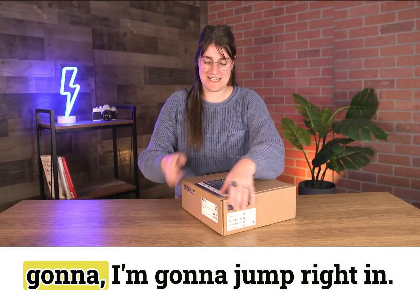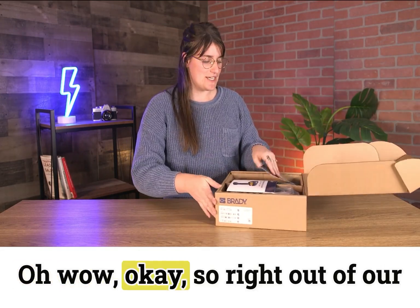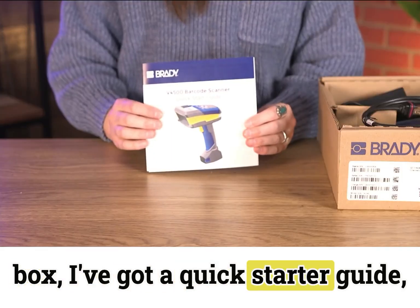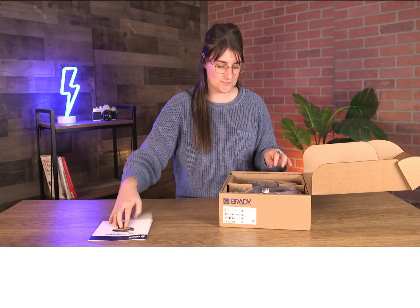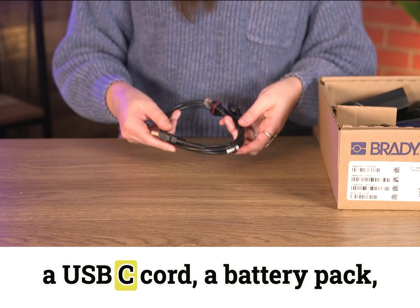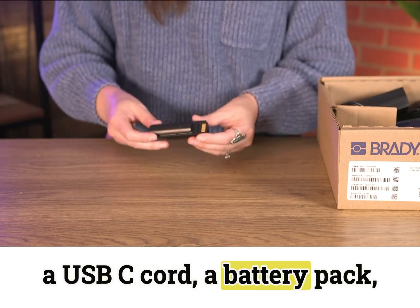No box cutter needed so I'm gonna jump right in. Oh wow, okay so right out of our box I've got a quick starter guide, a USB-C cord, and a battery pack.